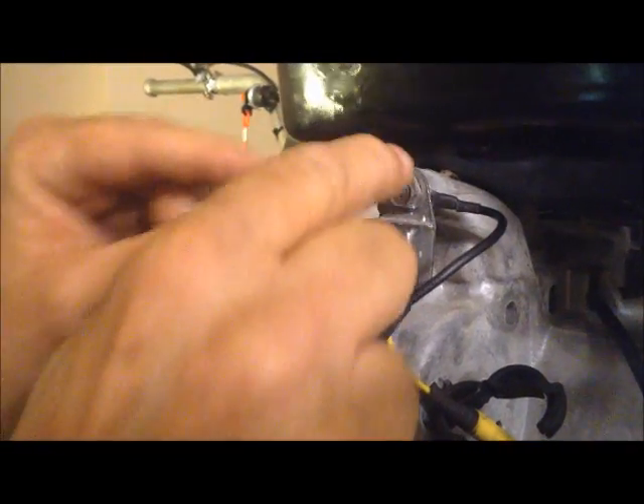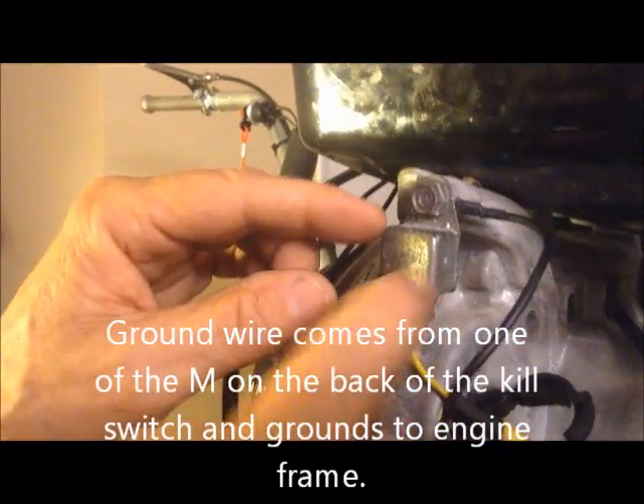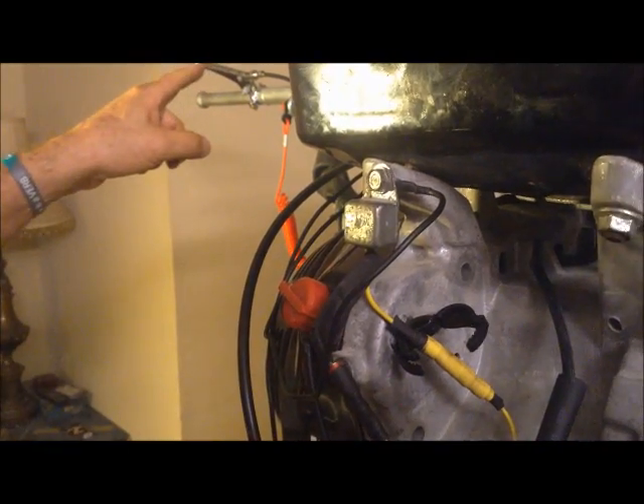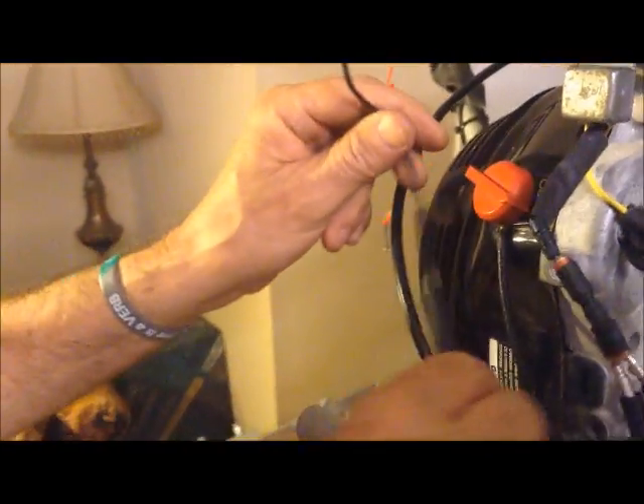For the ground wire, since it has a little loop that a screw goes through, you can put it in different places on the engine. I found that on my oil shutoff switch — I unscrewed it, put the ground on, and screwed it back on, and my ground was done. So the ground goes from there up to one of the M's on the kill switch, and the kill switch wire comes down here.